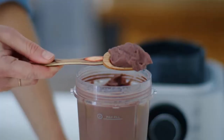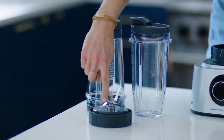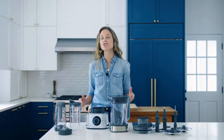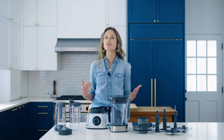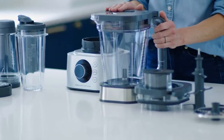Buy it if you want to make smoothies to go. As well as the large pitcher, this blender comes with a to-go cup and lid with a dedicated blade attachment for blitzing up smoothies and shakes directly in the cup. You can also buy additional cups through Ninja if you want one for everyone in the house.